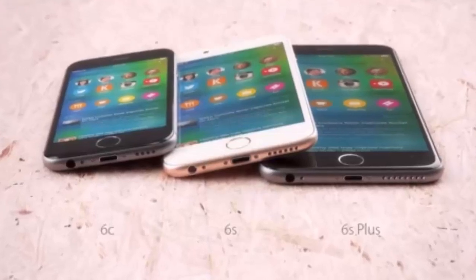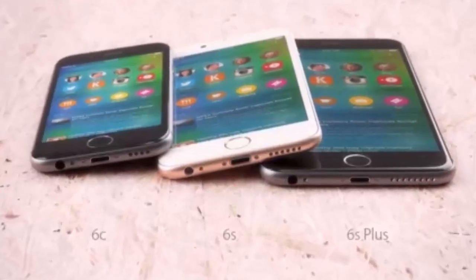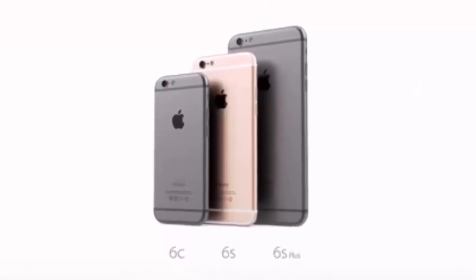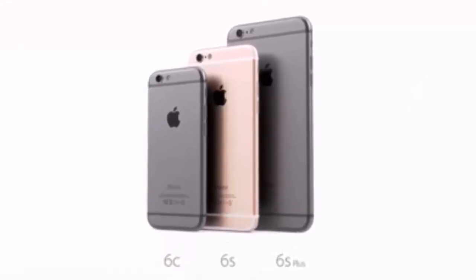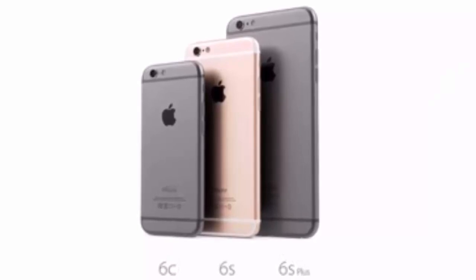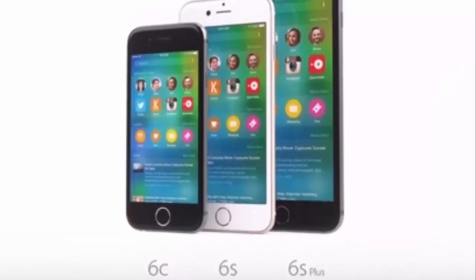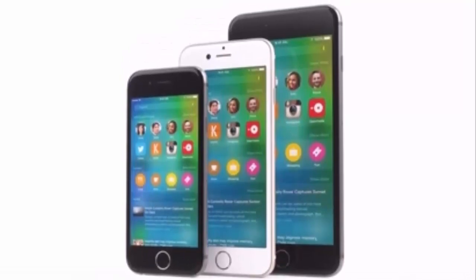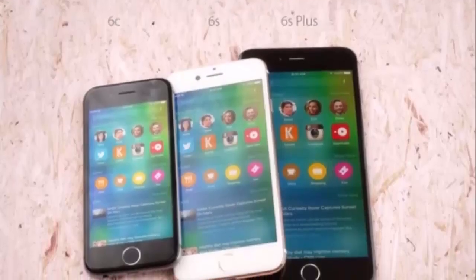Today I'm going to talk about the Apple iPhone 6S. The iPhone 6S will feature a 4.7-inch screen with a resolution of 750 by 1334 pixels, a Retina display with Force Touch, and a new improved A9 chip clocked at 2 gigahertz dual-core.